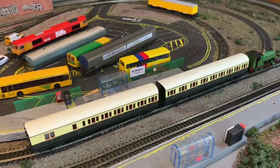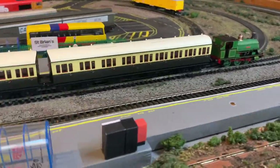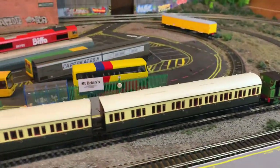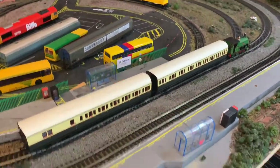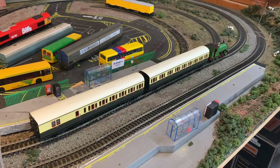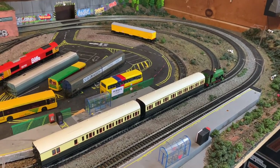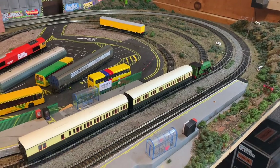I've got the coaches down on the layout now. I don't have any GWR locos yet so I'm relying on my little Peckett, but I've got two of them down as that's probably the best size for my layout realistically. Let's get some running clips in and I'll give you my overall opinion on these coaches.